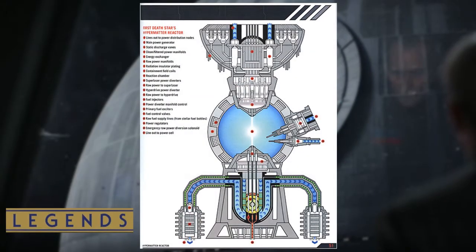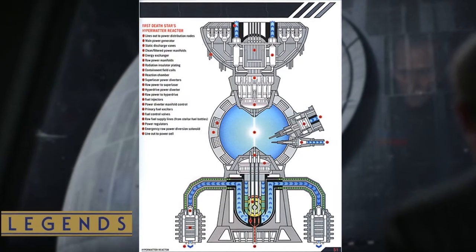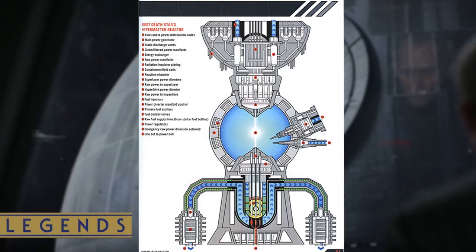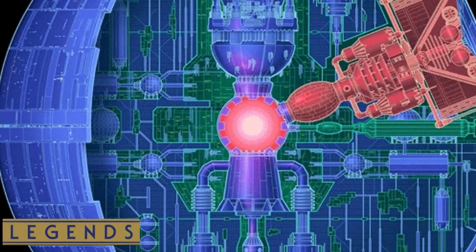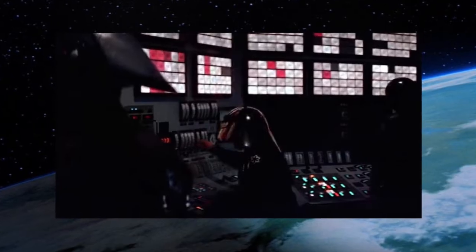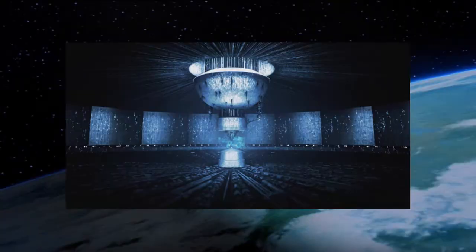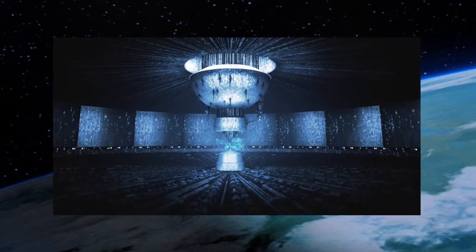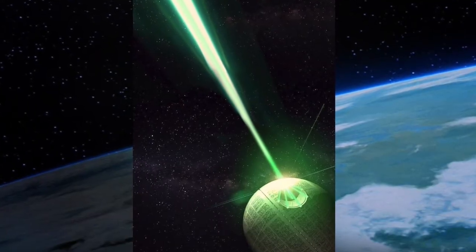The colossal hypermatter reactor core powered all the Death Star systems including the superlaser, the hyperdrive generators, sublight engines, turbo lasers, energy shields, and life support. The power core distributed energy to the station's rotational capabilities, and capacitor panels situated around the reactor's chamber stored and provided energy outward to the onboard systems reaching the Death Star surface. Power could also be directed to any interrelated subsystem sections when required, meaning there was more than enough energy from the capacitor panels to sustain onboard systems while firing the superweapon.